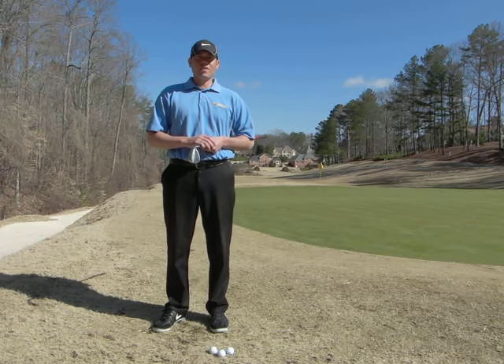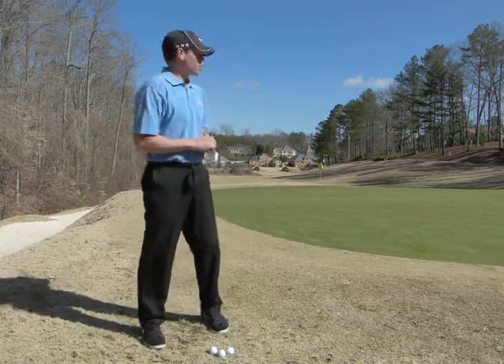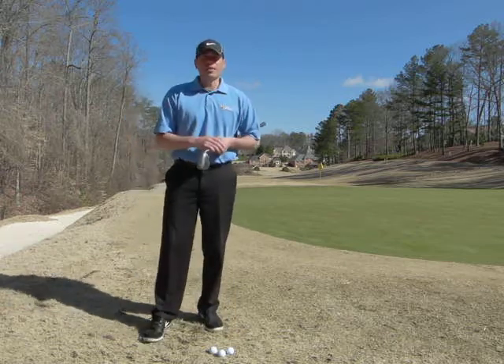Hello everyone and welcome back to my video blog. I'm Michael Parrott and today we are at the 17th green at Brookfield Country Club, and we're going to talk about some short game.